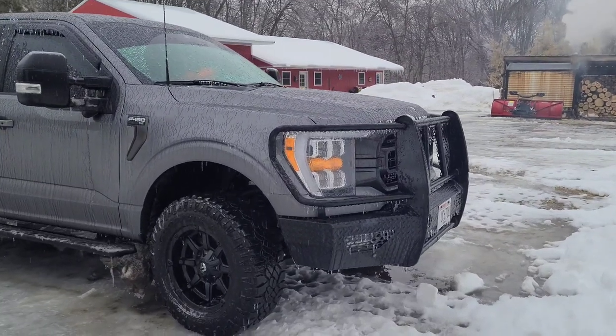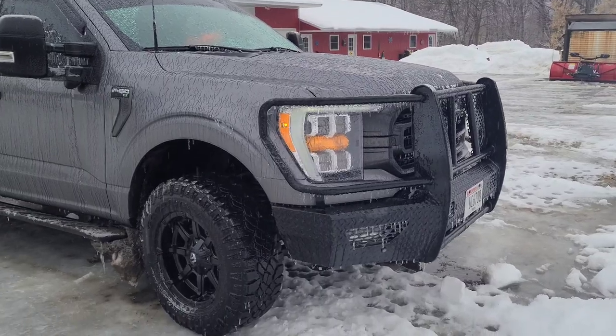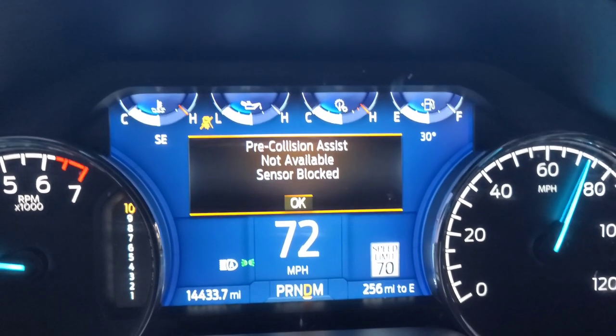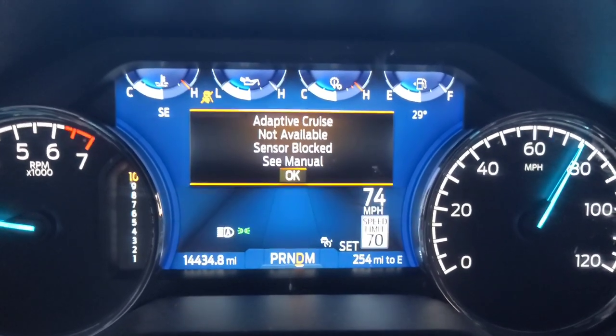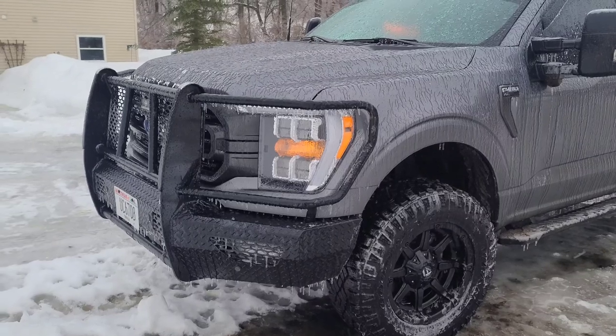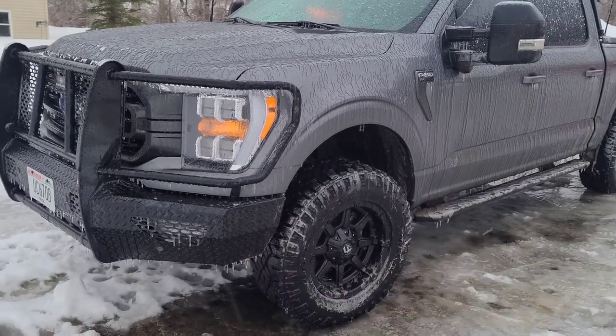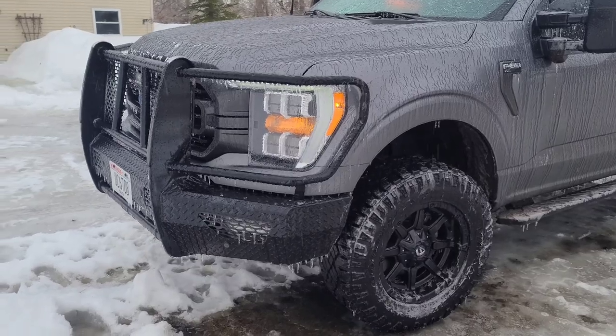Did you put a Ranch Hand bumper on the front of your 2021, 2022, or 2023 F-150? And now your truck does this constantly? Or it constantly triggers the collision assist when a car passes on your driver's side or your passenger's side, returning and locking the brakes up on the truck?